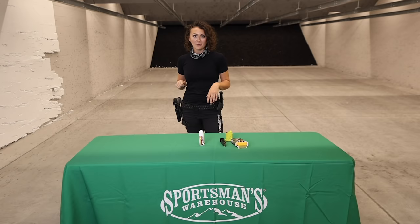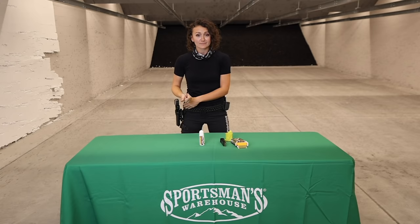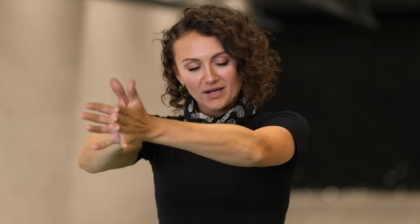Now for the three techniques. I start every single class I do — rifle, pistol, or shotgun — with this, but it especially applies to pistol. This is interactive, so you have to do it with me. Take your palms and press them together, elbows all the way extended, and push together as hard as you can. Push, push, push.